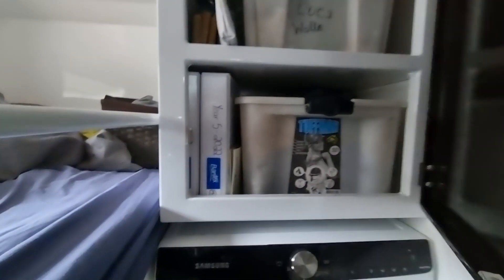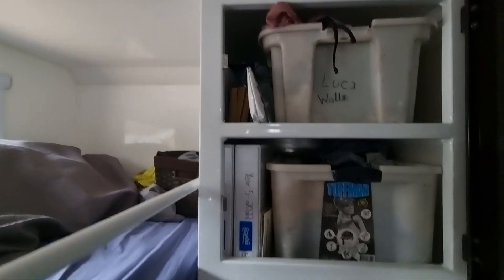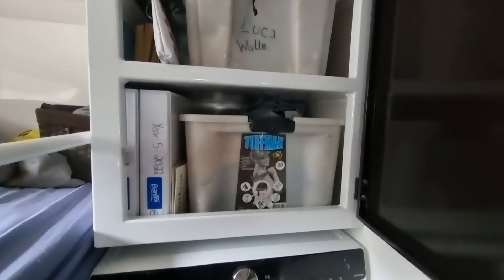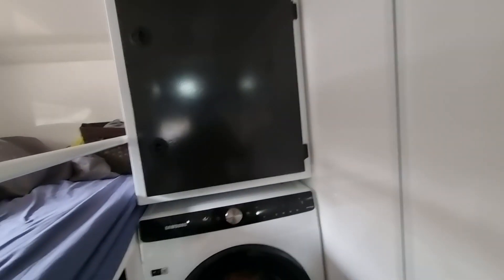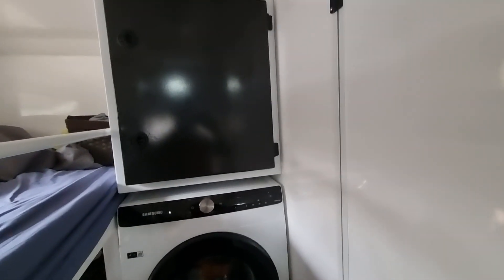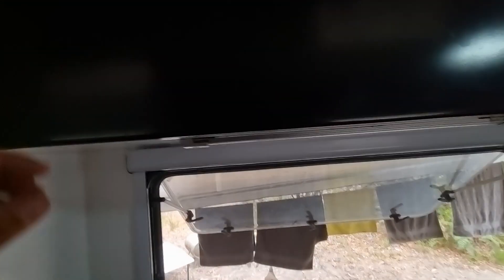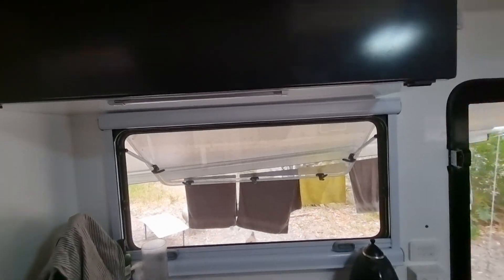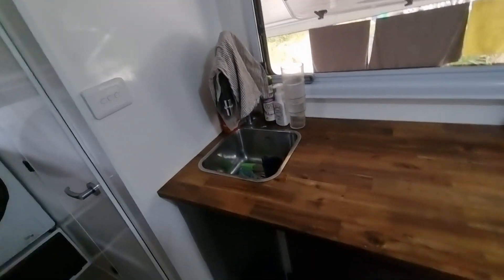This is the boys' storage for their clothes — top and bottom, one each, with their school books slotted in side by side. We've tried to make all our storage and cupboards custom-fit to size. The overhead cupboard has four black containers for our food, which makes it easy to pull them out, put them on the bench, see what you've got, and makes loading up the shopping simple. We've also got a sink and cutlery drawers.